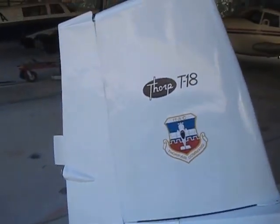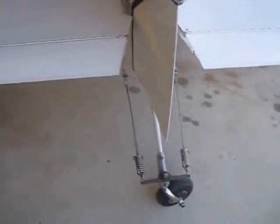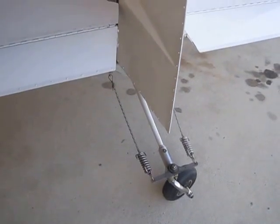Vertical fin, rudder, trim tab, flying stabilator. This is the Lyle Trusty design tail spring along with an Aviation Products tail wheel. Works very well.